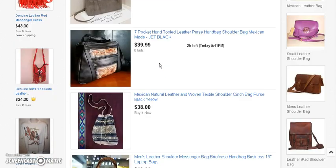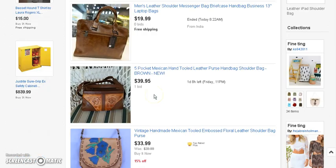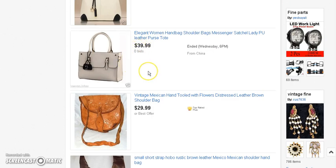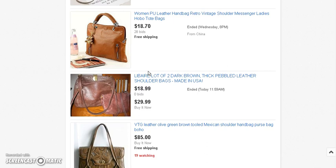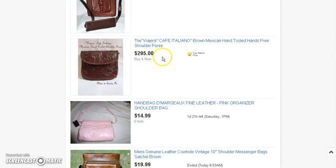Most of these aren't buy-it-now — these are bids, so there's no telling what the ending bid would be. As far as the price range, like $39 — but all of these are bids. If we come in with a buy-it-now, people are going to choose that over bidding. At $28 plus eBay fees, probably another $2, so about $30 — we can put it at about $36 to $38 buy-it-now and beat everyone out there.